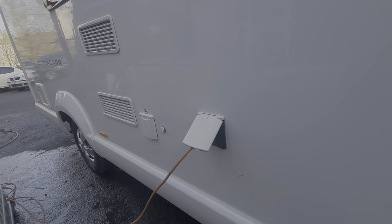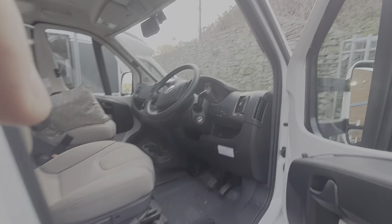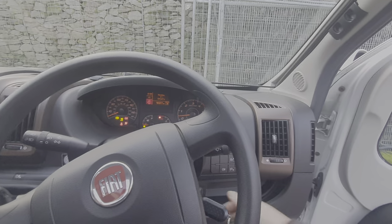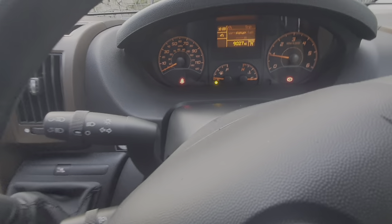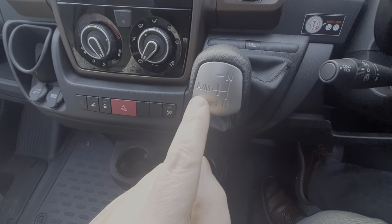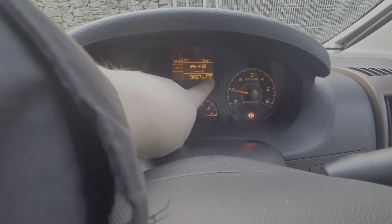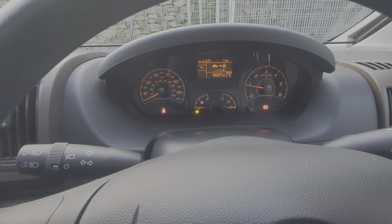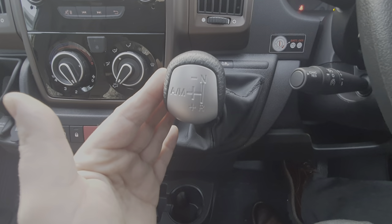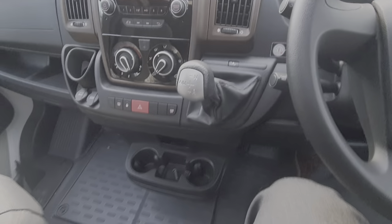I'll just run through this automatic gearbox. You've got neutral in this position here — draw it down and across that gives you automatic, or tap it across for manual, which you can see on the control panel. Automatic is how you're going to want it nine times out of ten. For reverse it goes that way, and then down. You must have your foot on the brake pedal in order for this system to engage.